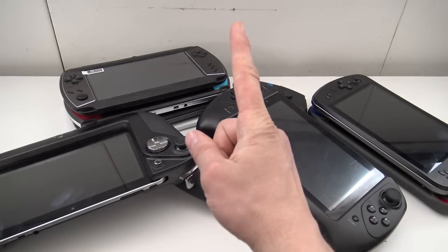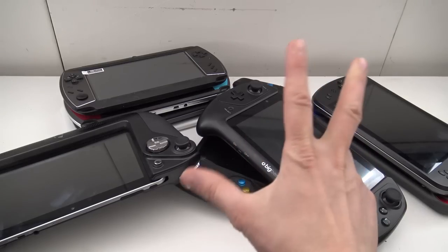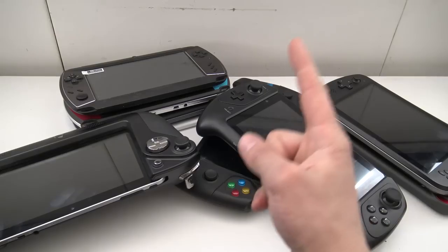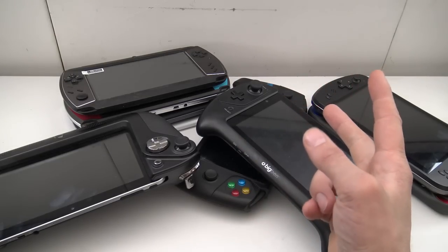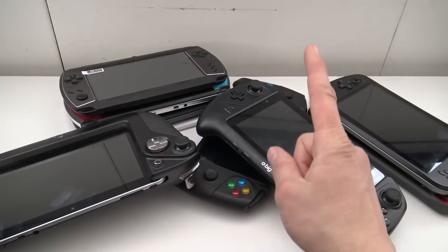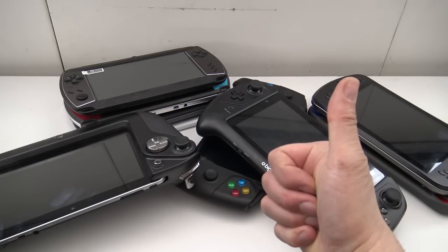Welcome to the Wicked Gamer and Collector. It's awesome that you're tuning in. In today's video we're going to talk about the best 7-inch handheld you can get. Don't forget to subscribe to the channel, hit the little bell, and give this video a thumbs up.